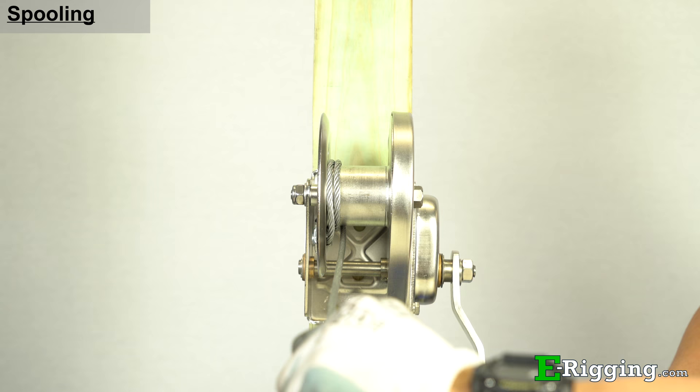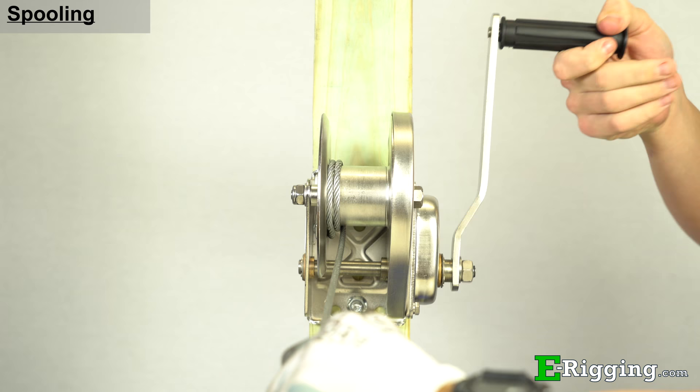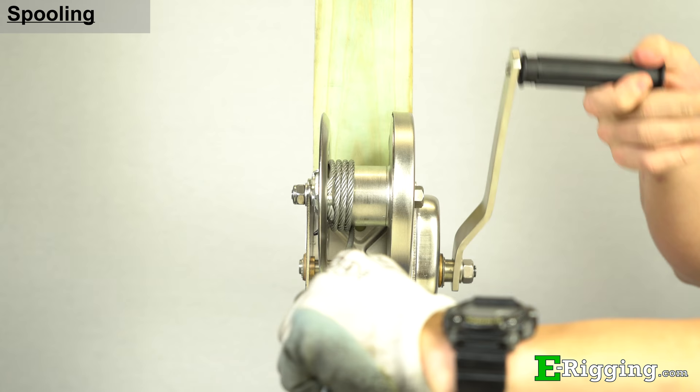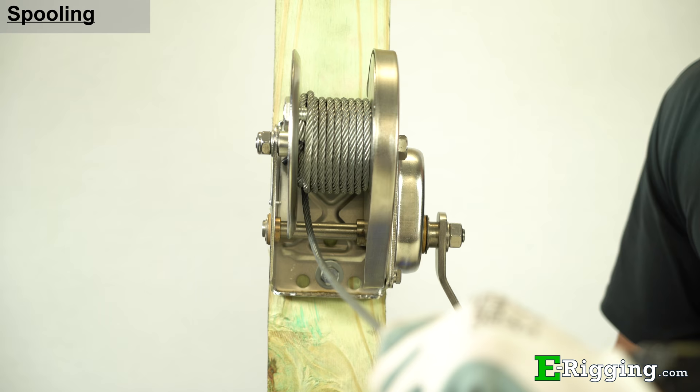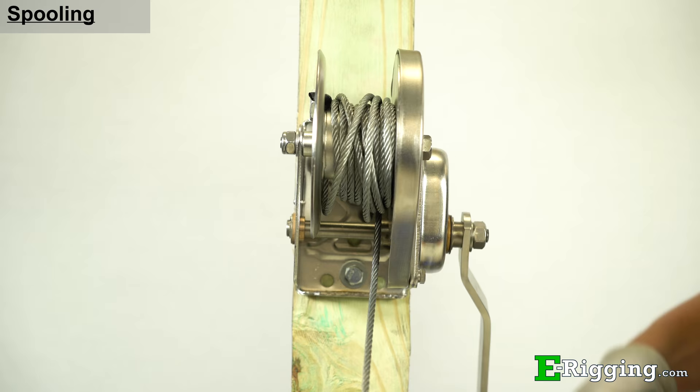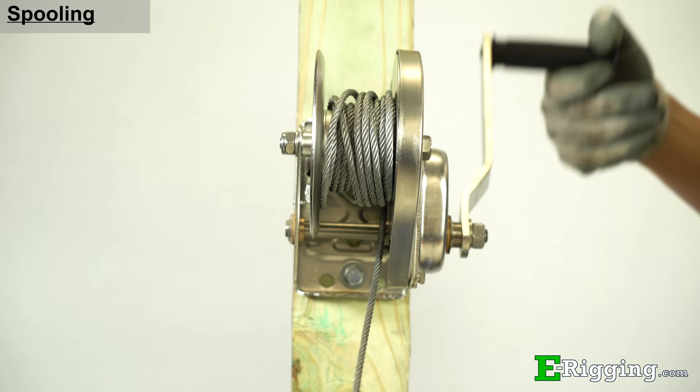To spool the hand winch, begin turning the handle and guide the cable onto the spool while applying constant tension to the cable. If you release tension from the cable while winding, the cable will likely bird nest on the spool. This condition can reduce the life of your cable because if not properly re-spooled, the cable can knife into other layers and get wedged, kinked, and undergo severe abrasion.